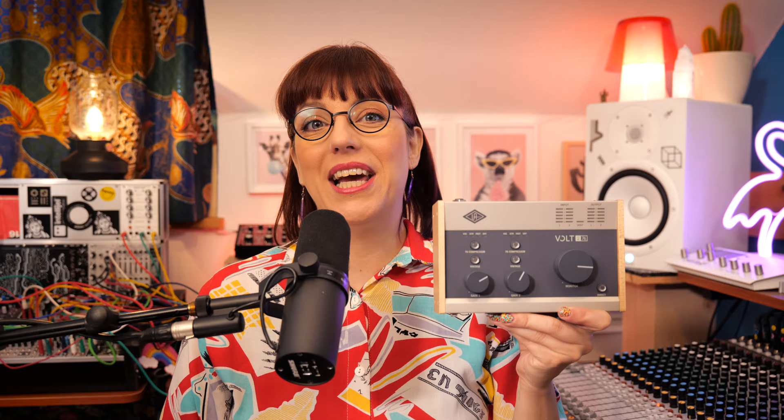My first impression overall is really good. It's great that you can use an additional vintage preamp and a compressor to shape your sound, and that it comes with so much fantastic software.